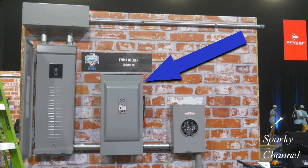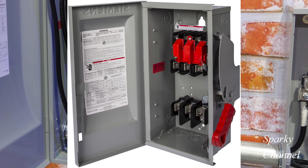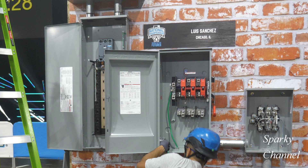The panel in the middle is a Siemens heavy duty safety switch. It's three-pole, it will accept three fuses, and it's in a type 3R enclosure which means it's outdoor. It's rated 240 volts AC and it is 200 amp.